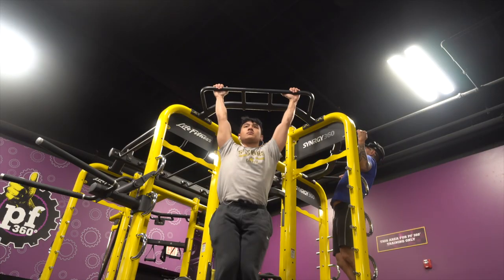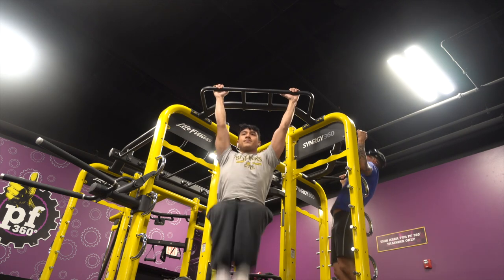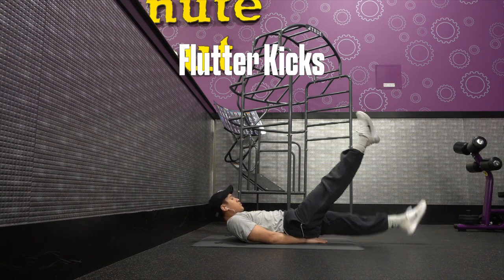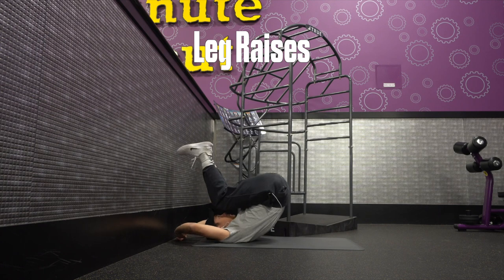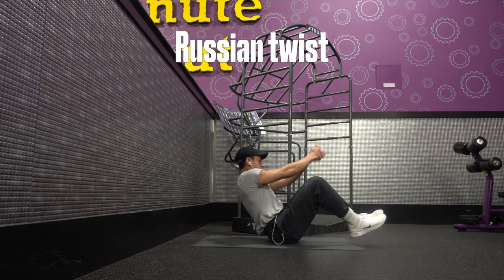The only workout I do for abs is hanging knee raises, but those are a bit advanced, so I started with these three ab workouts. You want to hold a hollow body position and then do butterfly kicks, which works the shape of your abs. Then knee raises, which works your lower abs. I don't work my upper abs because they get used indirectly. This workout also works your obliques.